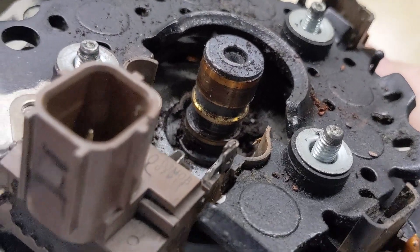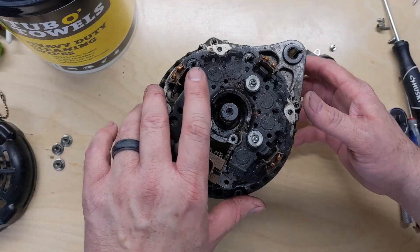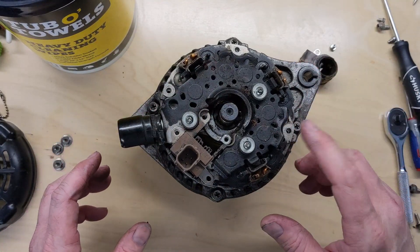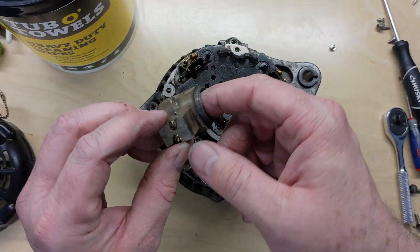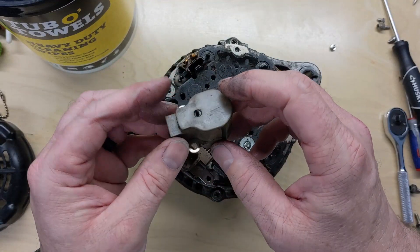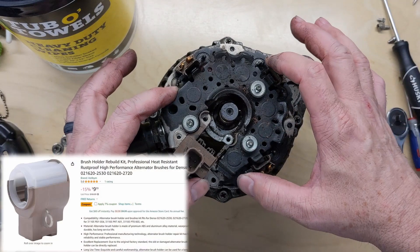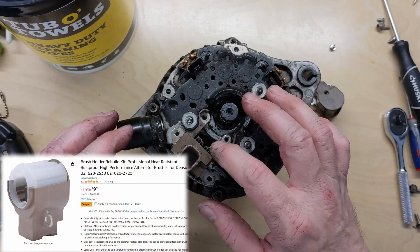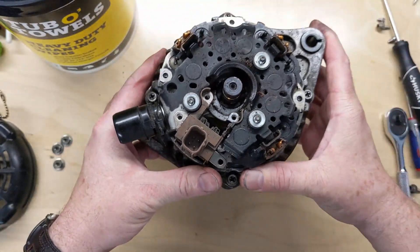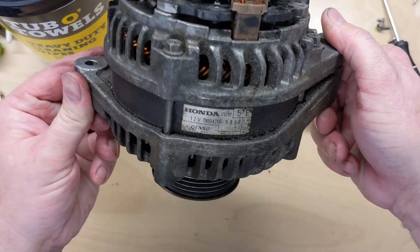I'm going to hand it in for the core charge on the new one. With that rotor assembly in that bad a shape, it's beyond me taking care of this quickly. Now if you took yours apart and the brushes were just worn down — which is kind of what I was hoping for here — you can get brush kits fairly reasonably, from the Honda dealer or from Denso, or online. I think everything's good with the regulator and rectifier, but with the rotor in that condition it's beyond me handling today, especially being a daily driver and I want to get it back up and running.